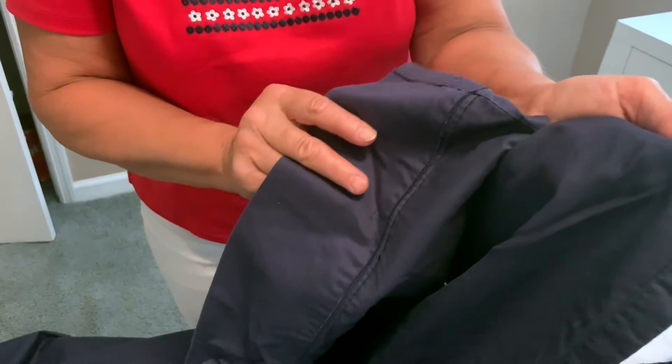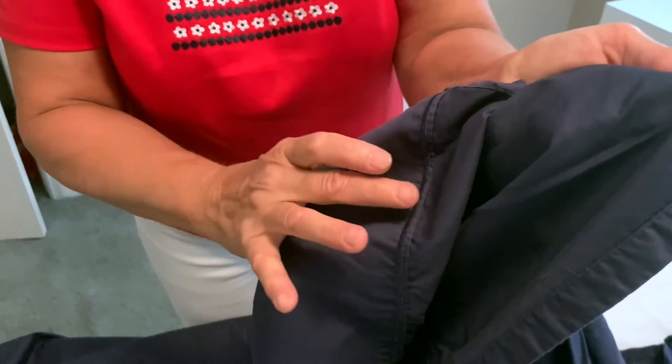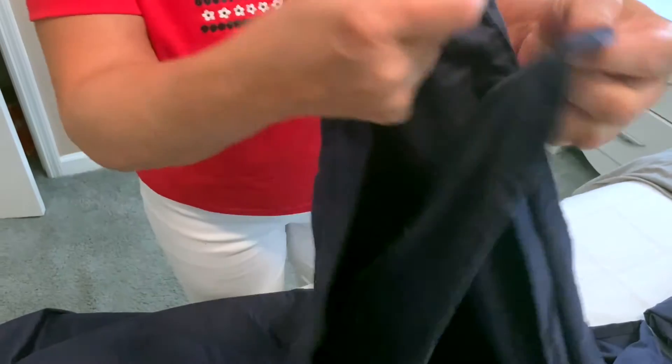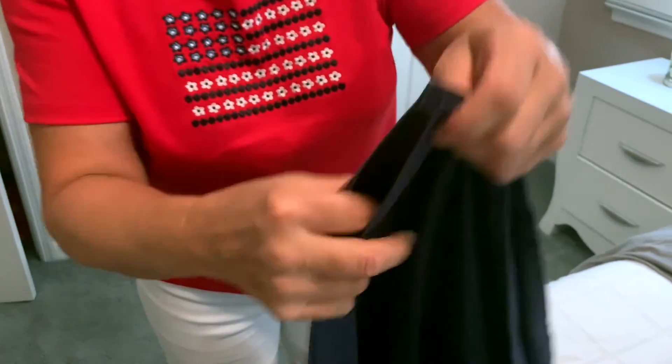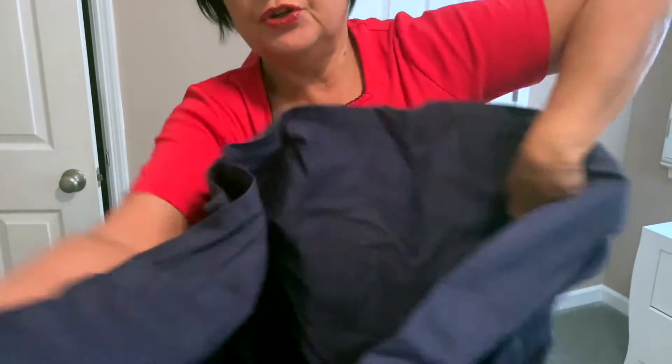First determine the bedhead side of it, which is usually hem stitched wider than the other sides of the sheet. Fold bedhead and bottom parts. Fold them together, wrong side internally, make upper and bottom parts even, meet all four corners.